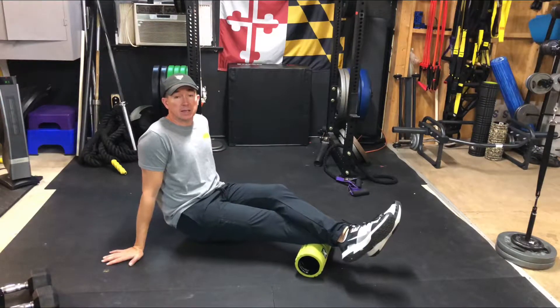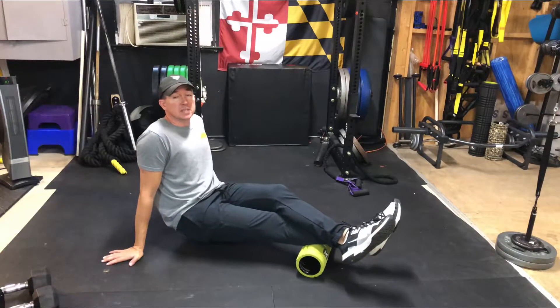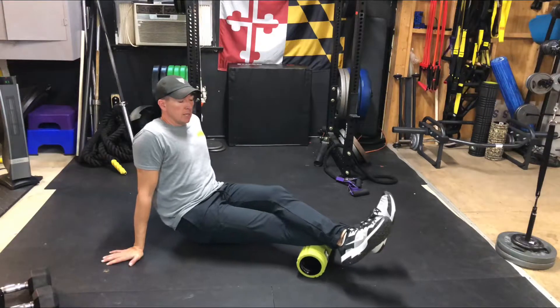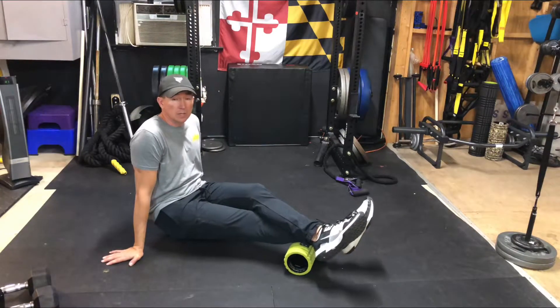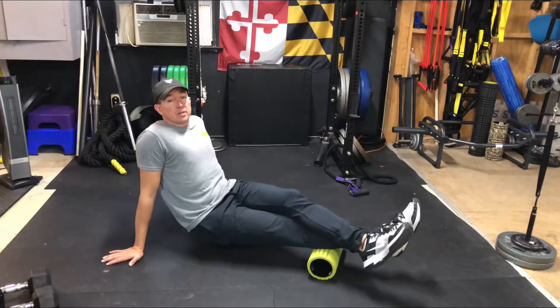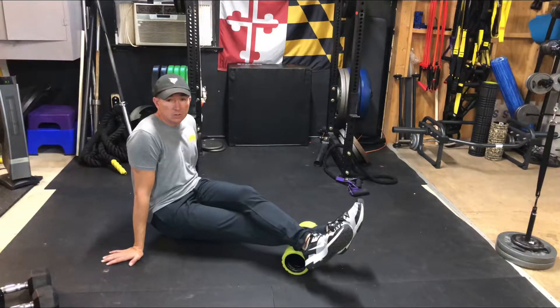We're then going to lift up as best you can and roll up and down nice and slow — about one inch per second on the calf muscle. As you're moving along, make sure that you keep your ankle nice and relaxed on the leg you're on. You can also take the time to pivot right and left a little bit to find areas that are a little bit more tender.